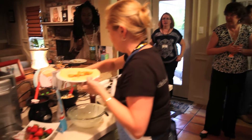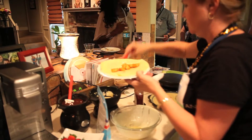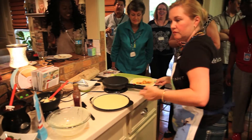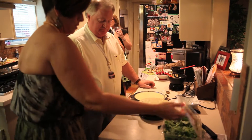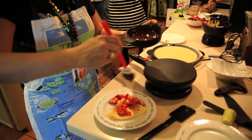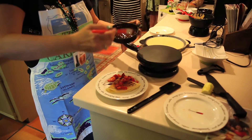Fill the crepe with chicken, cheese, spinach, and a little raspberry syrup, then roll it up. Everybody usually eats all the food with their fingers — some people ask for utensils, but try to do everything as finger food. After everyone's done with their savory crepes, or maybe in between, show them a sweet crepe.